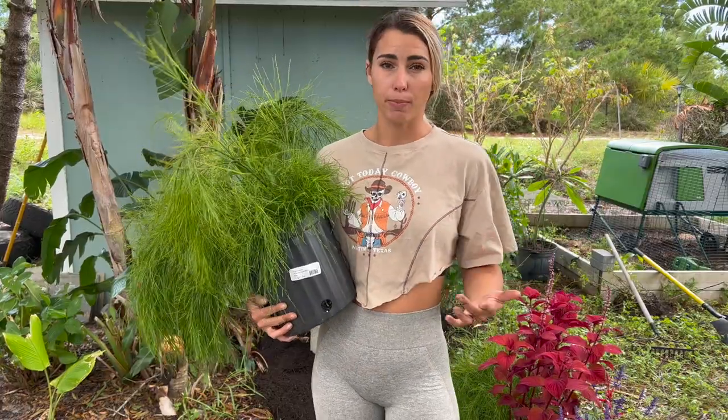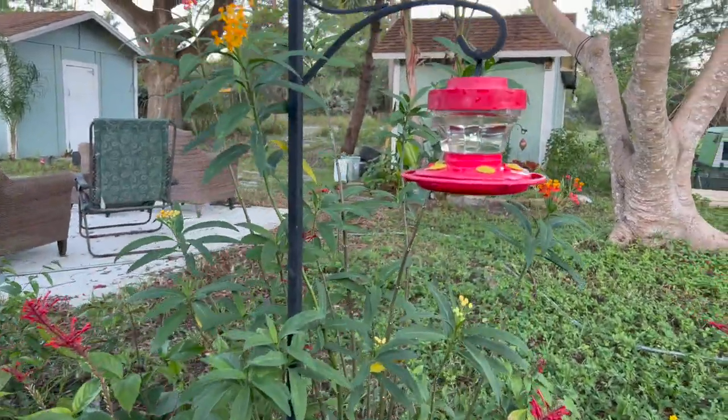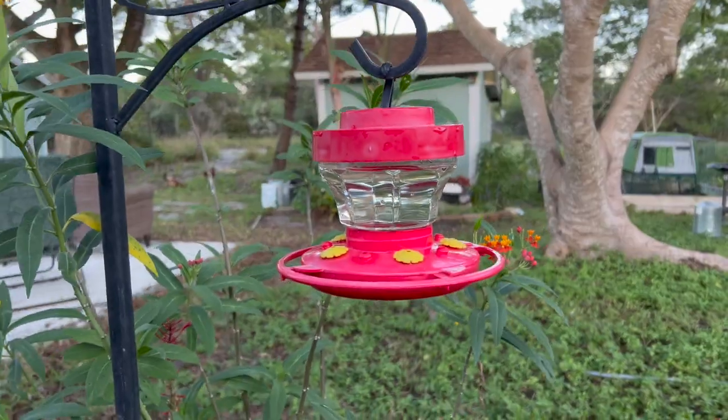Hummingbirds feed about every 10 to 15 minutes, so they're pretty territorial — they'll find their little patch of flowers, their feeder, whatever it is, and they'll hone in and guard it from other hummingbirds. But from what I've seen, they do not mind sharing the water.